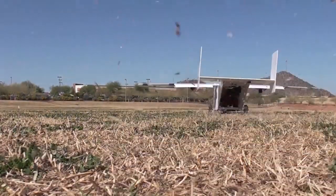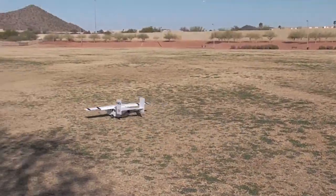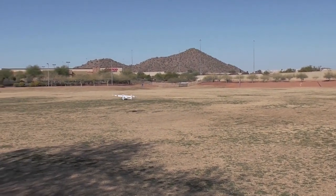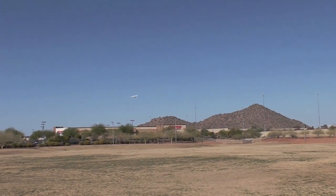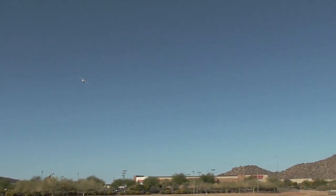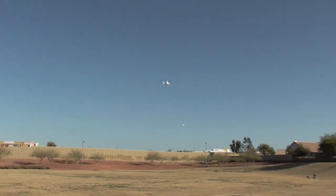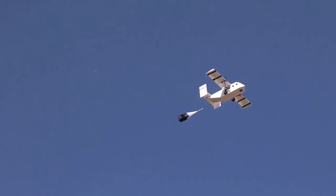Here is my recently maidened semi-scale Skyvan made of Dollar Tree foam board. It weighs 2,600 grams or 92 ounces all-up flying weight. So far I've carried 1,500 grams or 53 ounces worth of payload.